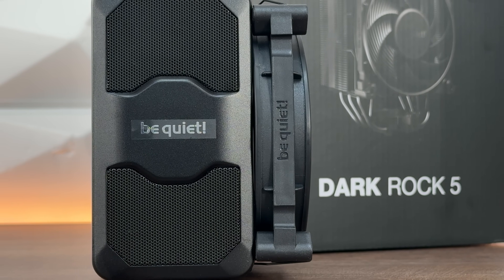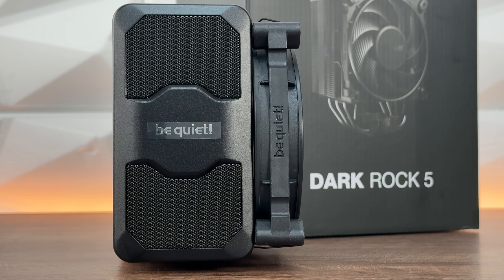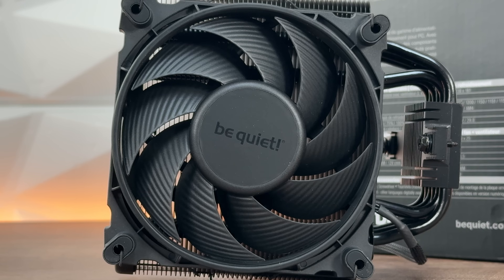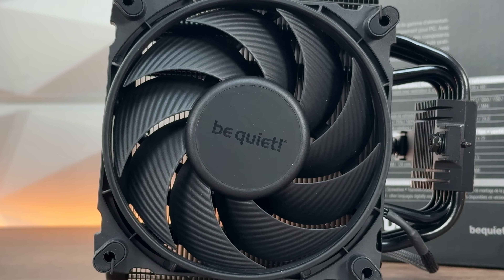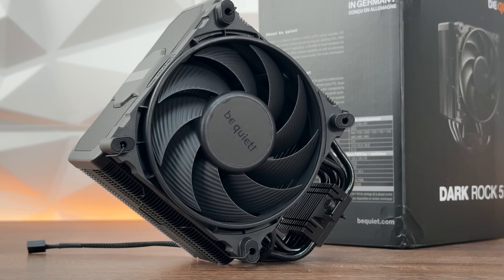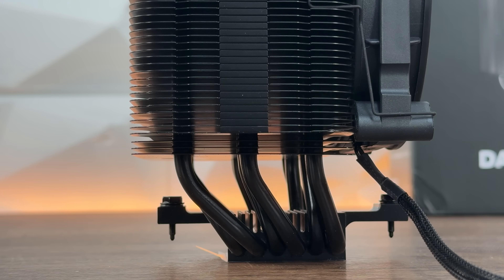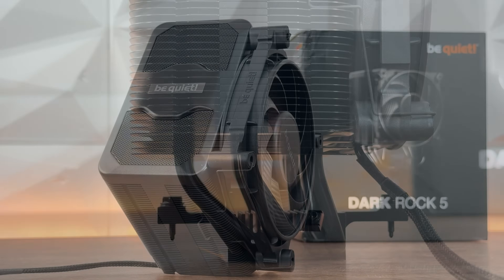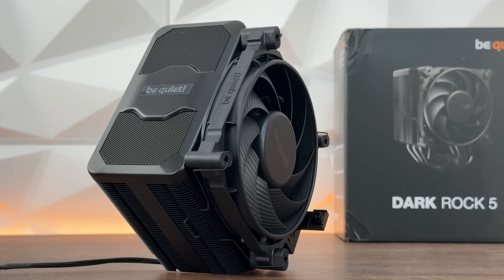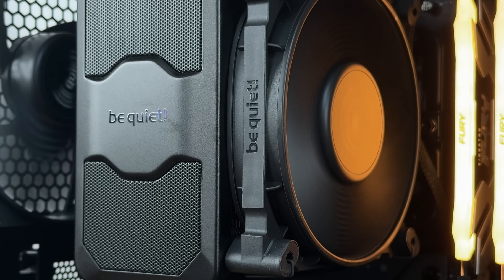For you guys searching for something completely minimalistic with no RGB that just works properly, this is definitely the thing. Dimensions are 101 x 136 x 161mm, total weight is just above one kilo, and it has support for Intel LGA 1700, AM5 and AM4. Maximum power capacity is 210 watts TDP, noise level at maximum RPM is 29.8 decibels, and we have six heat pipes with six millimeter diameter. The fan is a Silent Wings 4 120mm PWM, 120 x 120 x 25mm, maximum RPM 2100, airflow at 100% is 55.1 CFM or 93.5 cubic meters per hour, air pressure 2.73mm H2O, 4-pin PWM, and lifespan of 300,000 hours.